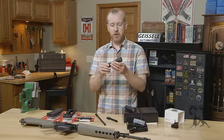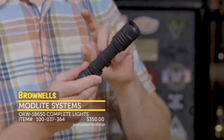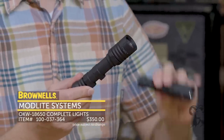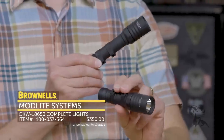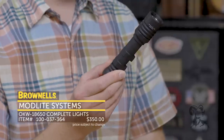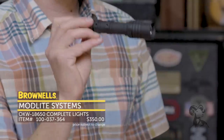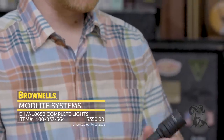Here's the OKW head. They're both available in the different body styles. This one has a much longer throw than the standard PLH. The PLH is your standard all-around general purpose light, while the OKW has a throw that basically sends this light out easily to 400 feet and is of course super bright as well.